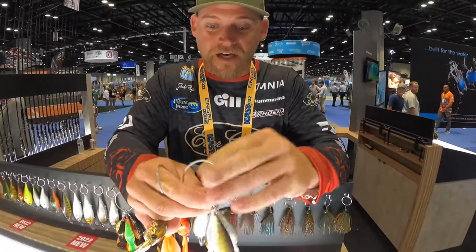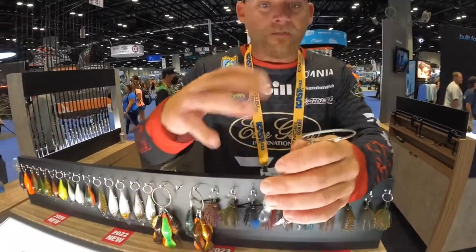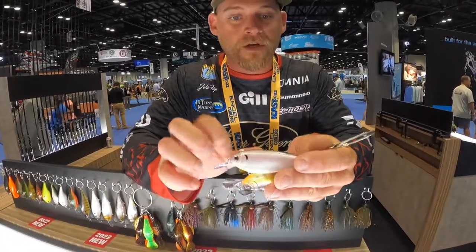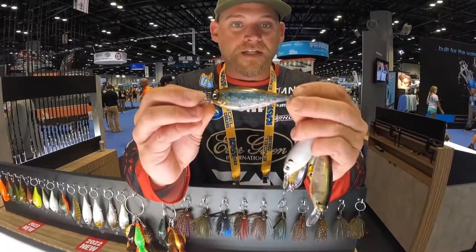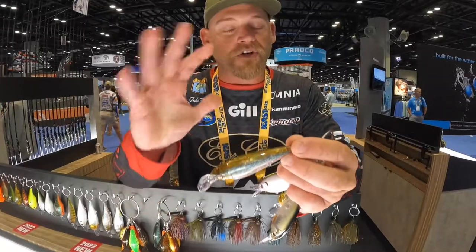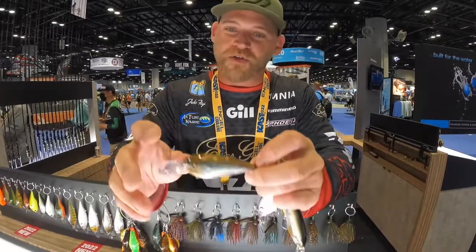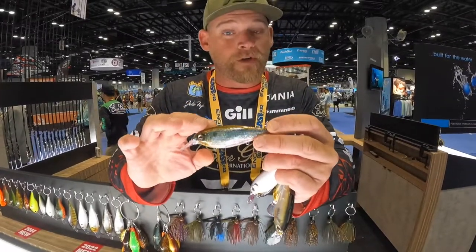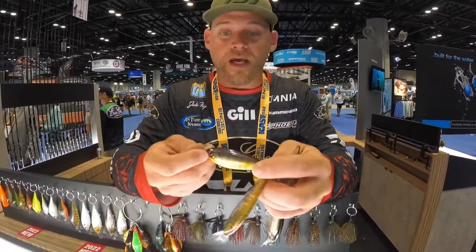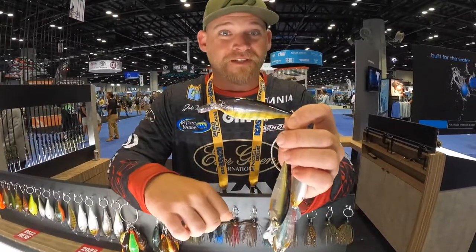We've also got a new one that came out. It's kind of a cross between a jerkbait and an old school shad wrap. It's got that nice shad style body — almost like a cross between a jerkbait and a crankbait. You can reel it down and give it a couple twitches and it works great. This thing is good for cold water fishing. We've got a bunch of really good colors in them and these are fish catching machines.